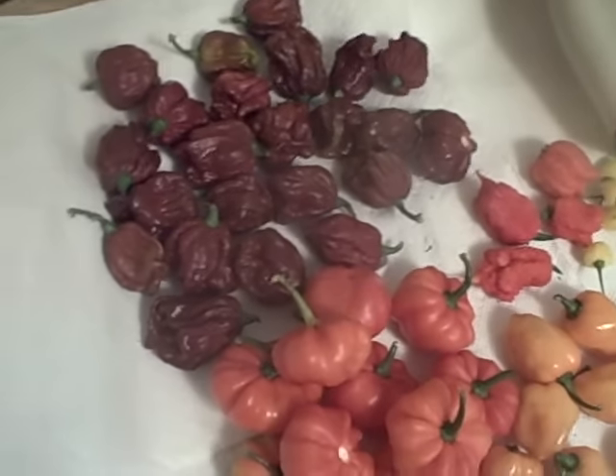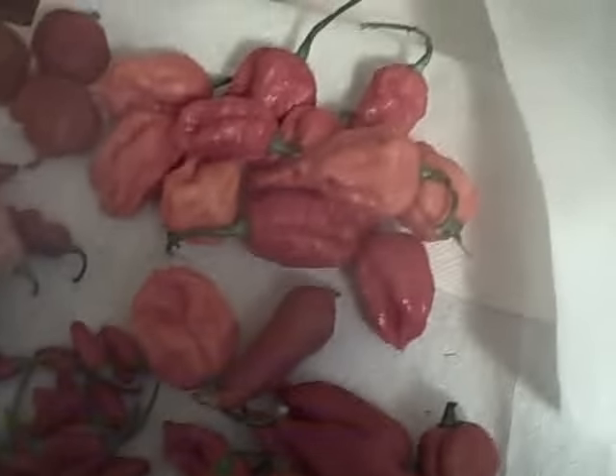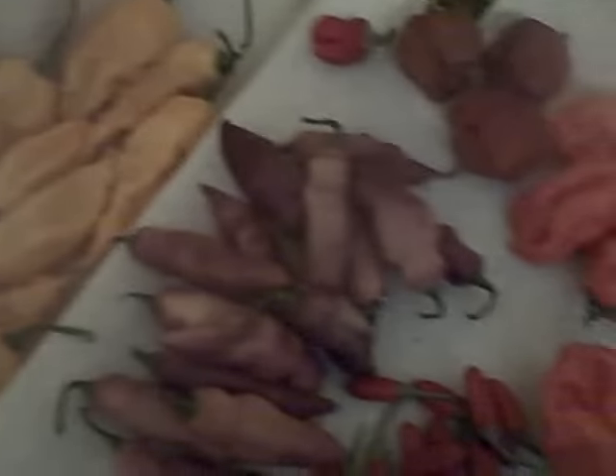Hey, this is Naga Canario and we're back for part two of the Pepper Porn for July, end of July 2015 season.